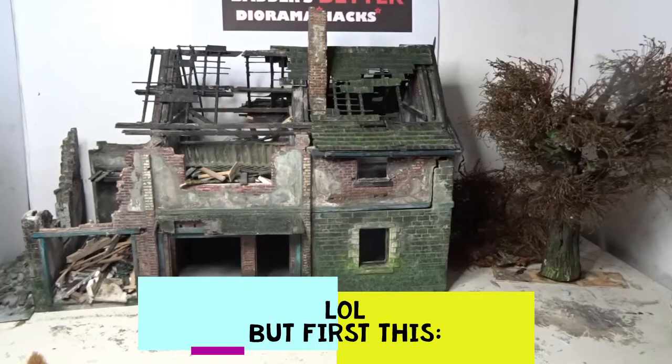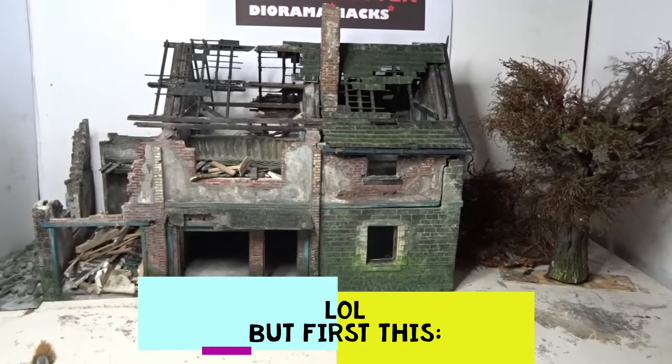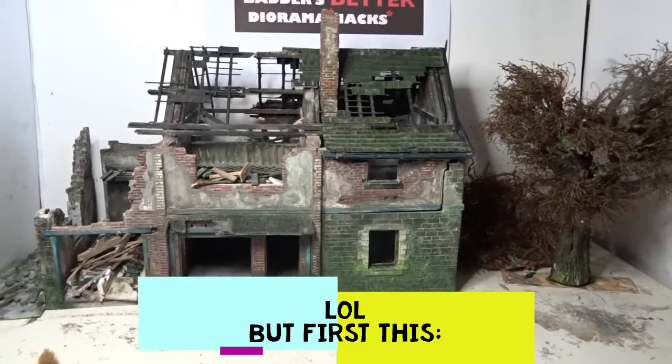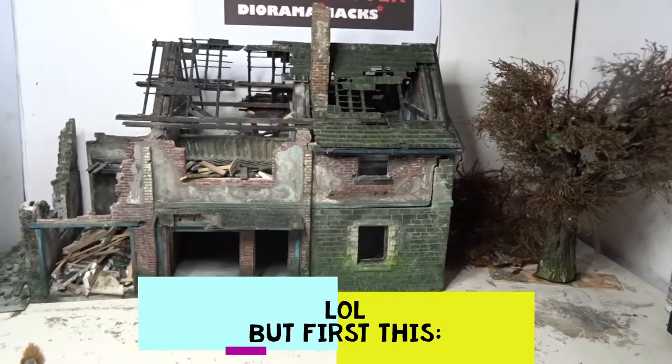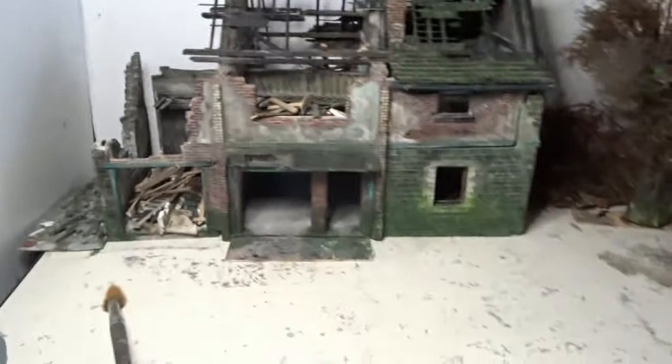The reason I'm even mentioning mini art buildings is because this is what this building started out from. Originally I had mini art's ruined village house because I wanted to scratch-build a building from it — a ruined building, which I've done, but it's three times bigger than what it was originally intended to be. There is actually one part of a mini art kit in there and I'll just show it to you now.